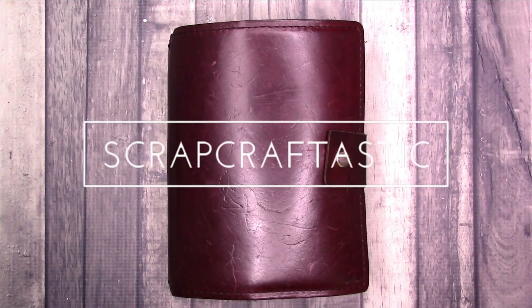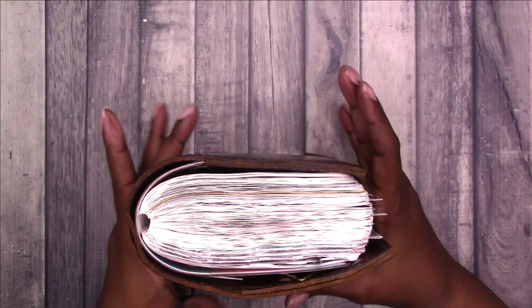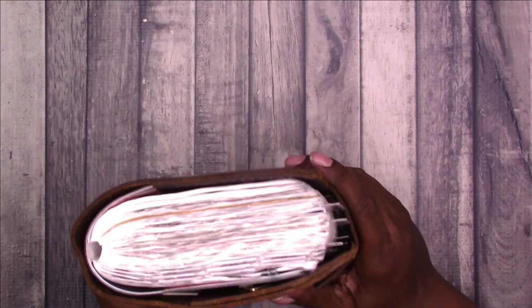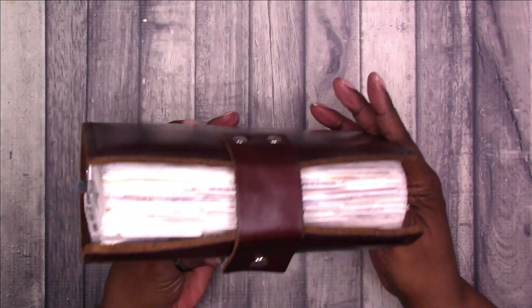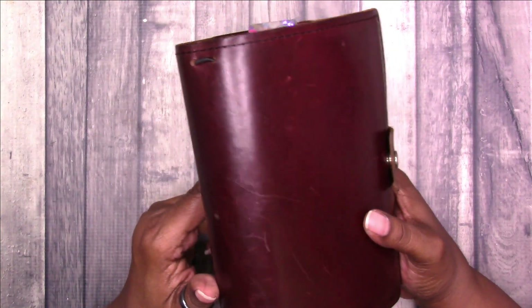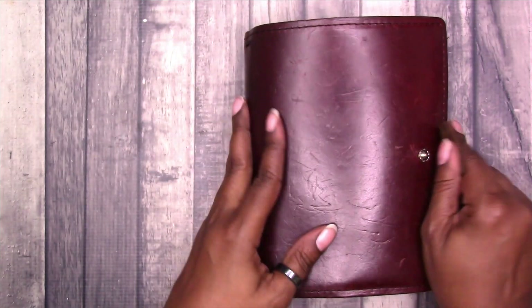Hi, this is Rochelle with Scrap Craftastic and I am here to do the final flip through of my everyday planner, which is in this B6 Stalogy notebook. It is the B6 Stalogy 365 and this is what it looks like. This is the final flip through for 2022. I made it through the whole year in this planner. So let's get started.